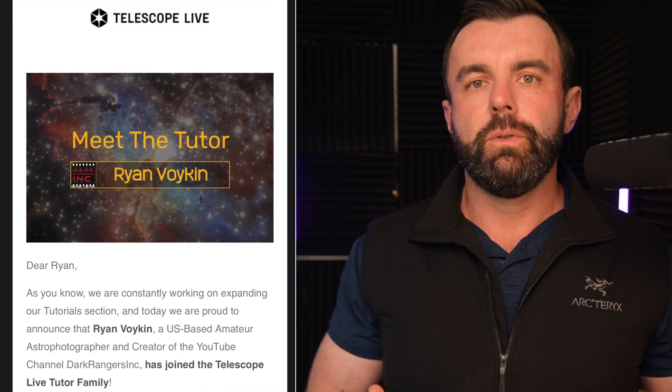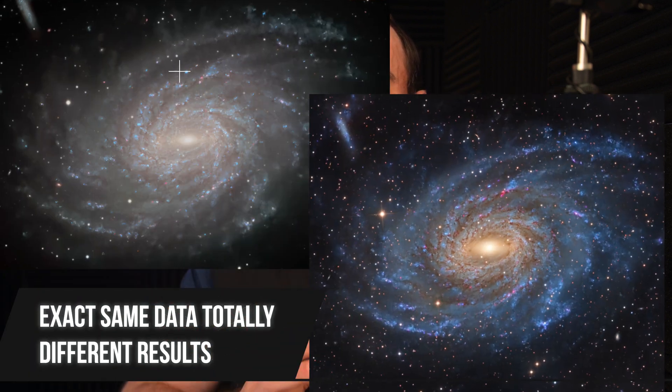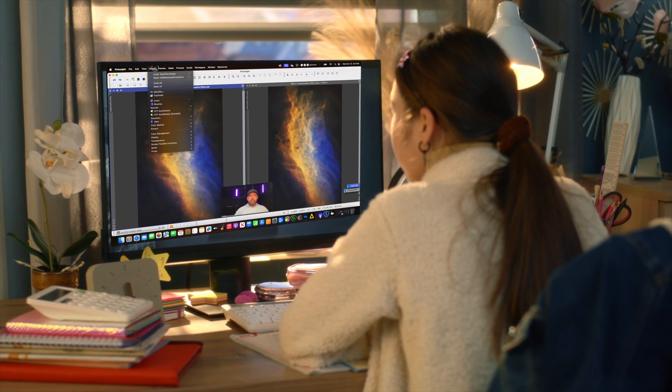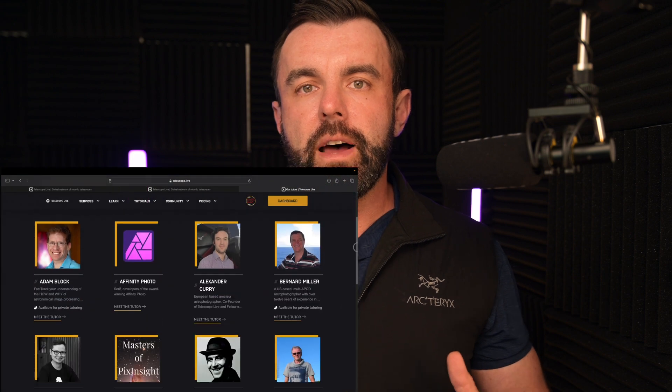This comes at an interesting time because in addition to helping you via YouTube, I've been asked by Telescope Live to go from an affiliate and partner to an official tutor alongside some big names like Adam Block and Warren Keller — very humbling. As a result of joining the Telescope Live team and using their data, it's amazing how big a difference there is between people working with the exact same data in terms of final image quality. It really shows that for most people the biggest gap in your astrophotography has nothing to do with equipment and is much more related to the skies you're shooting in or your processing techniques.